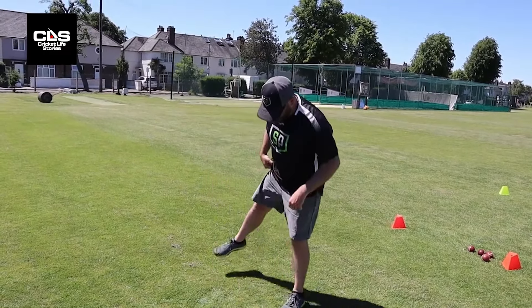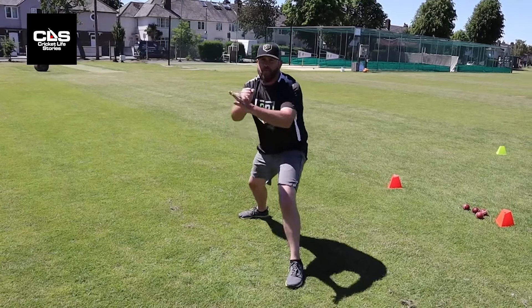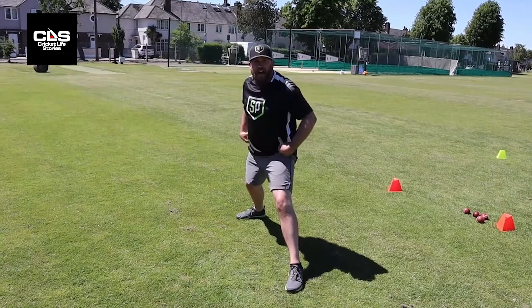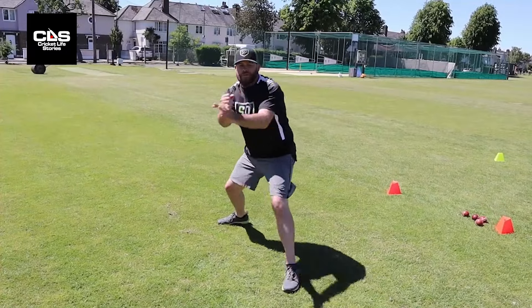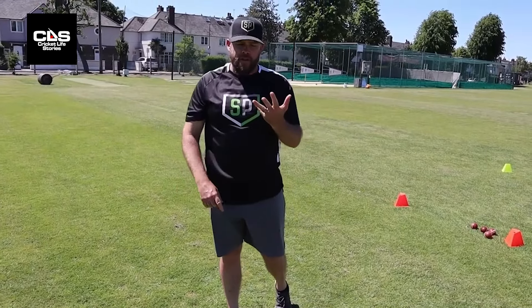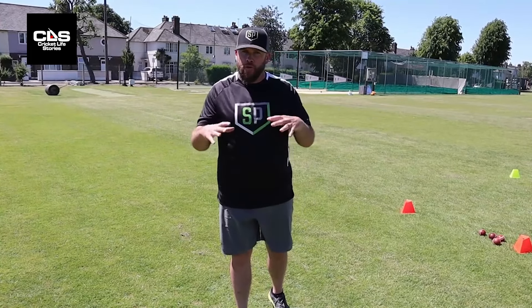Our fourth and final stretch is called Woodchops. Get your feet much wider than your shoulders — imagine there's a tree in front of you and you have an axe. Rock forwards, rock backwards, and then swing that axe forwards to chop that tree down. It's important to use your legs because what comes next is throwing — it's a powerful move. So when I come through, I've got that back leg coming through with some force and power. Those are our four pre-throwing stretches: reverse lunge with an overhead reach, X open ups, doorknobs, and wood chops. I highly recommend you do those four to prime your body for what comes next — throwing with intent, throwing with athleticism, and throwing with purpose.